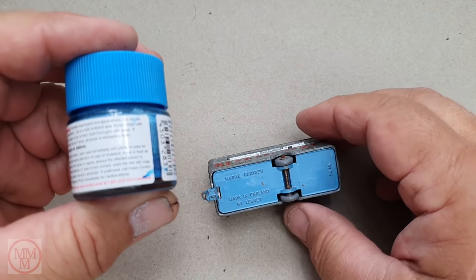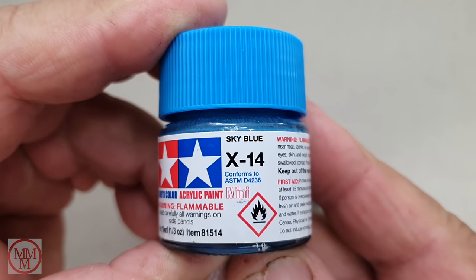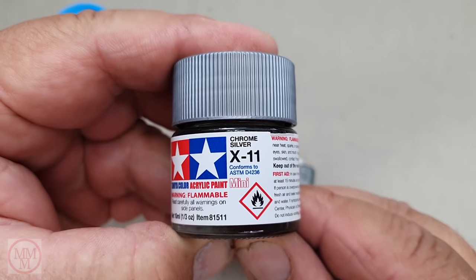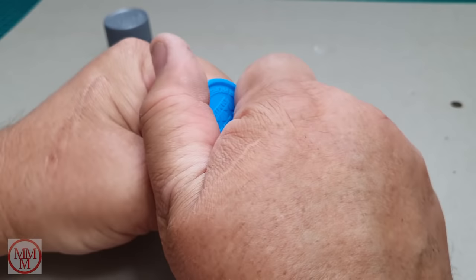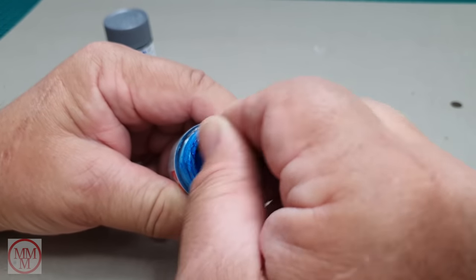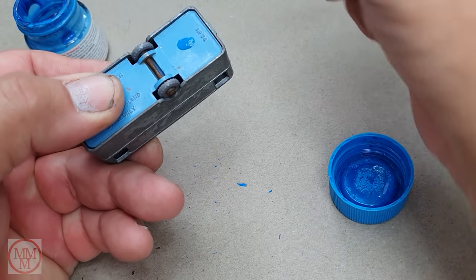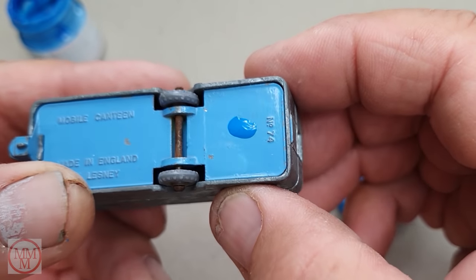I'm using Tamiya X14 Sky Blue and X11 Chrome Silver to repaint this model. Looking at the base, this sky blue looked very similar to that lovely powder blue base on the caravan. Straight out of the pot I gave it a dab, and I realized as soon as it's on there that it's way too dark, so I'm going to have to lighten it with some white.